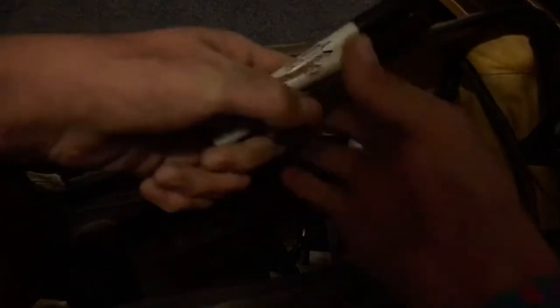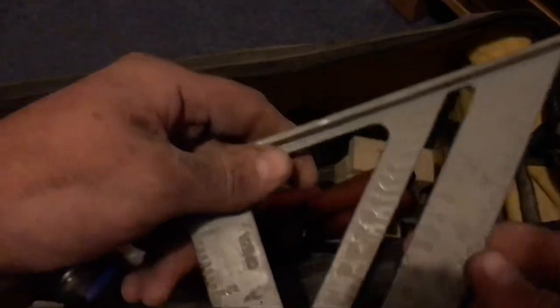A bunch of Sharpie pens — I saw a 10-pack and thought why not, so I've used a couple of them. Also a framing speed square, just good to have.